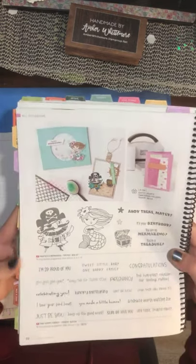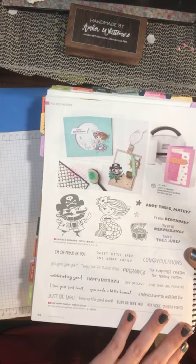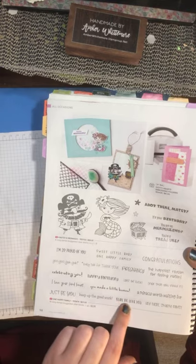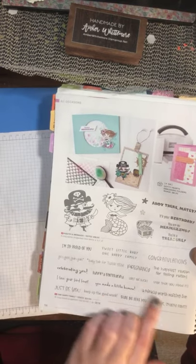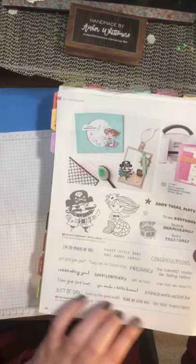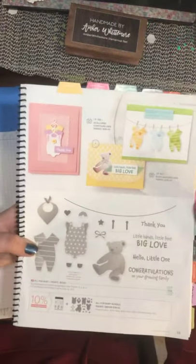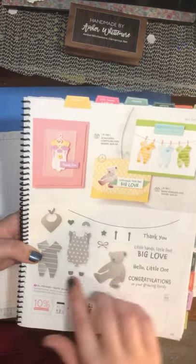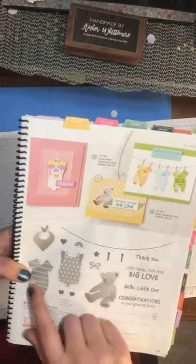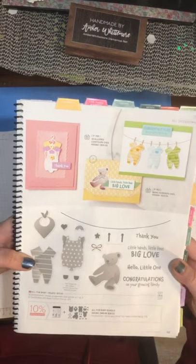It would be a blast. Then it has a big sentiment stamp set called One Happy Family. I like the one that says 'she made a little human.' These are great for congratulation cards, birthday cards, pregnancy — any of those above. And then we have All for Baby. If you want to go with more traditional baby cards, you get the cute little onesies up on the wire. It's actually an All for Baby bundle, so it comes with die cuts, which is really cool.